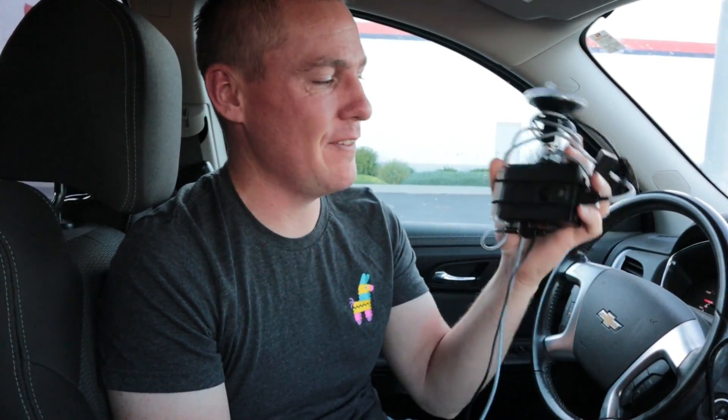Hey guys, Rendon here with TJ Free. In this video I want to talk about a Raspberry Pi 4 as a car dash cam.